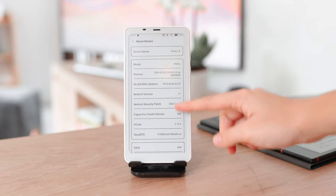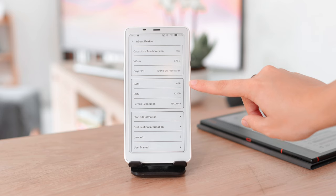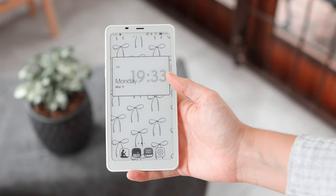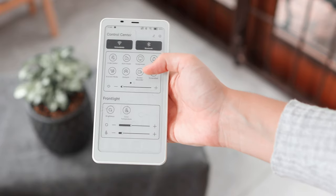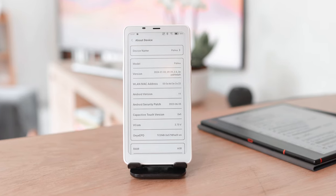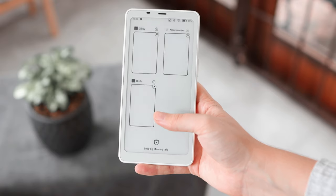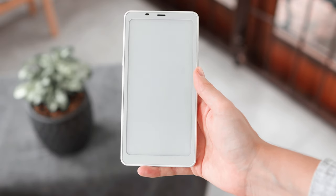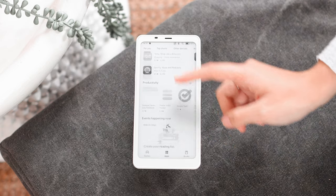For some more specs and features, this device has an octa-core CPU as well as 6 gigabytes of RAM. This means it will be a comfortable experience using this device even with the limitations of e-ink technology. It's also running Android 11 with Boox's software skin over it, which gives a familiar experience similar to most Android phones and also means we have access to the Google Play Store.